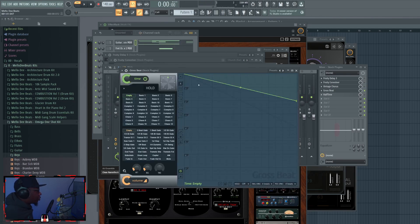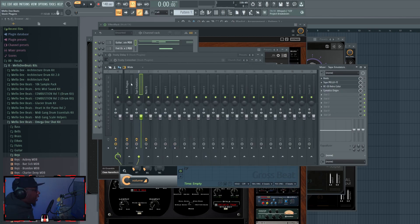You can also use the Vintage Chorus. Another thing you can do is use Gross Beat and use the halftime feature. If you turn down the time volume it'll help beef up a thin one shot.